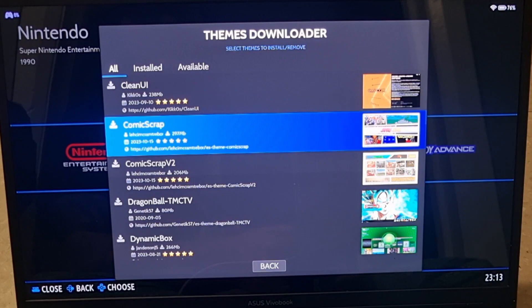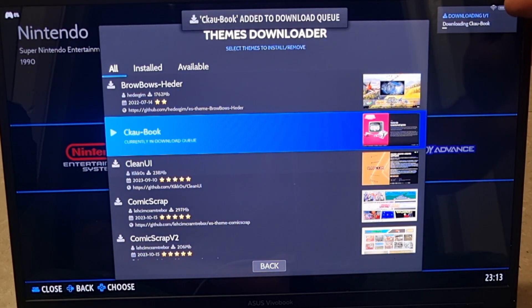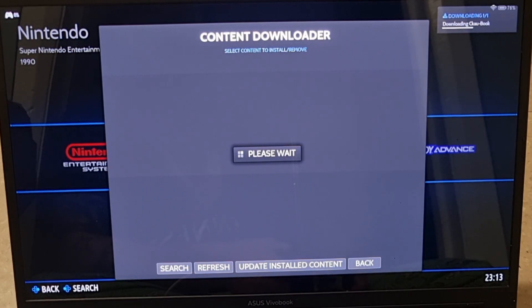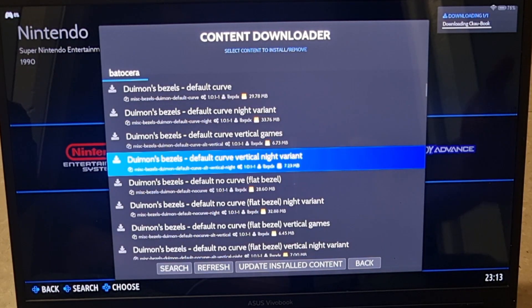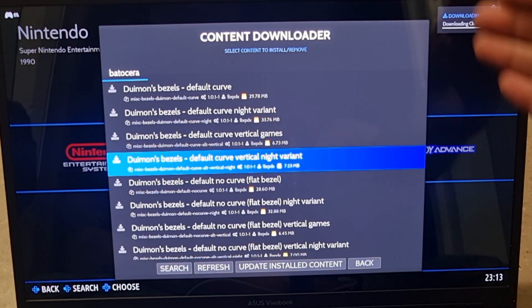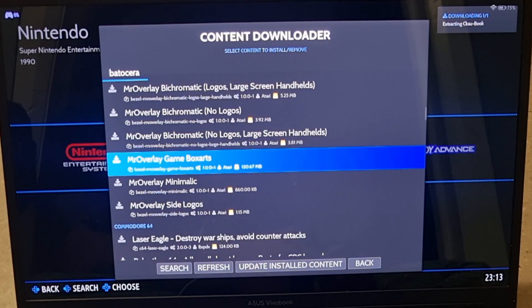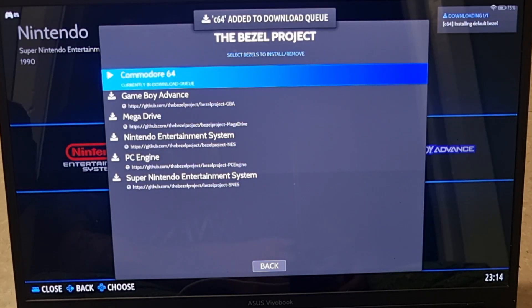The theme is now downloading — you can see it in the top right. While that downloads, go to Content Downloader where you can download bezels. Bezels act like decorations around your retro games, giving an arcade look with artwork on the sides. Under the Bezel Project you can download these as well. I'll leave that for you to explore — it's a simple download process.